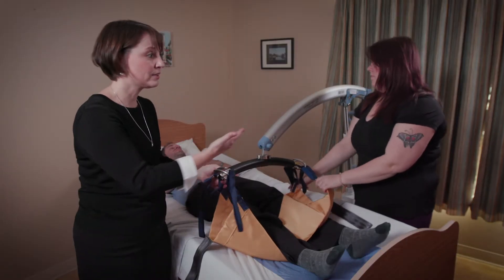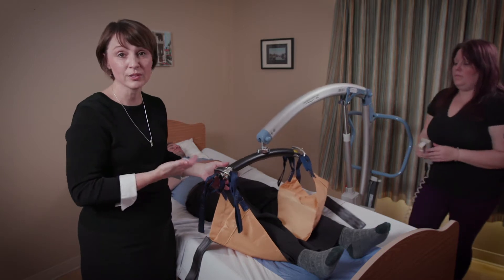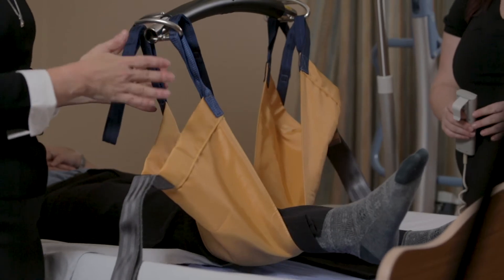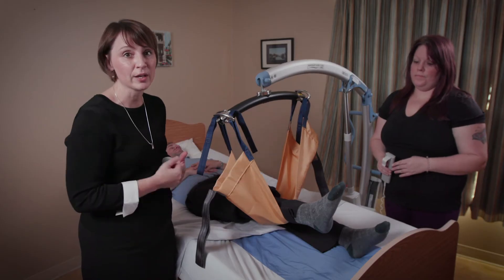That appropriate height is going to depend on the height of the caregiver and how high you may need to move it so that you're comfortable and have a comfortable posture and position. But also it's going to depend on the kind of care that you're providing at the time — perhaps it's particular wound care that you're delivering.